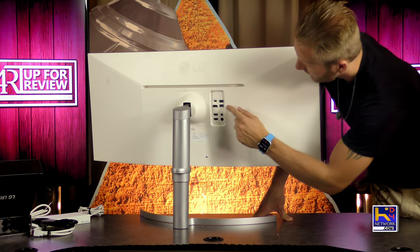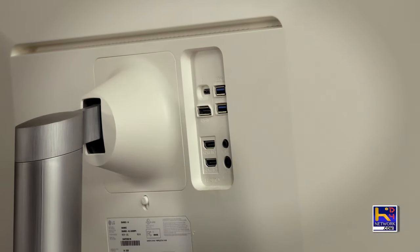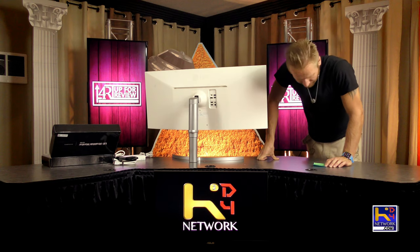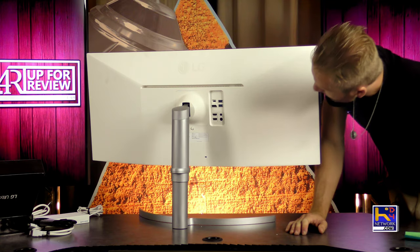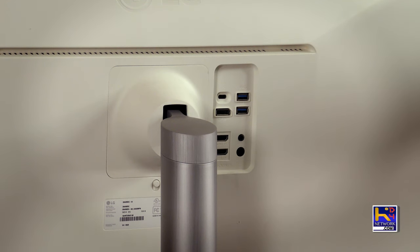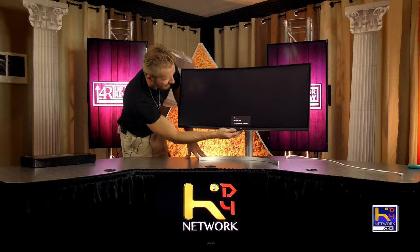Alright, here in the back we got a Thunderbolt 3 hookup. This is actually going to let us power all the way up at 94 watts — on my other monitor that was only 60 watts, so that's an improvement. DisplayPort has been bumped up to 1.4 versus the 1.2 I had on the 38UC99. And we got two USB ports, two HDMI 2.0 ports, as well as the headphone jack and the power port.